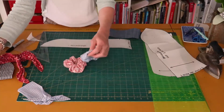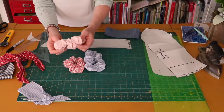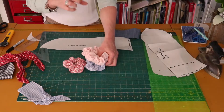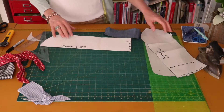If you want a scrunchie that's a little bit skinnier, you can cut it narrower — perhaps 10 centimeters. I probably wouldn't go much less than that. The length of your strip of fabric should be about 110 centimeters. All right, so now we are going to get on with cutting our fabric.